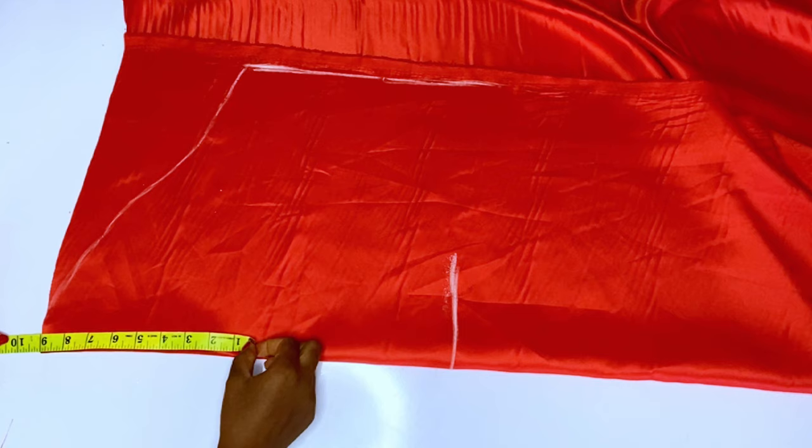Then you will mark your armhole curve, or your sleeve curve. After marking 14 inches on the fold, mark your normal sleeve curve, then mark a straight line down to your sleeve length. You can see I've marked my armhole curve and my full length.